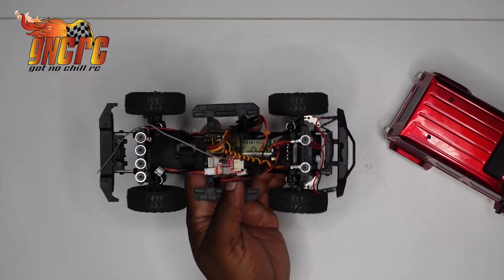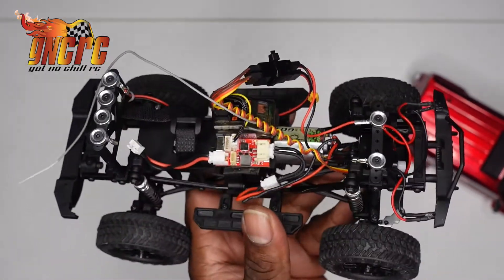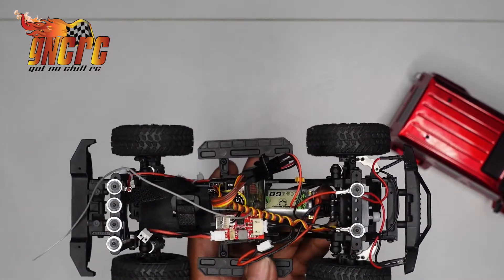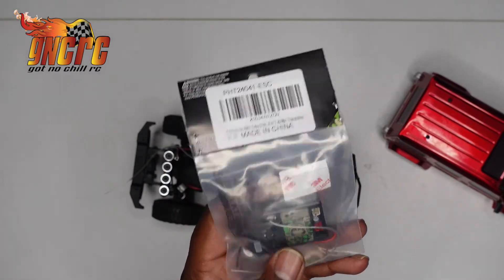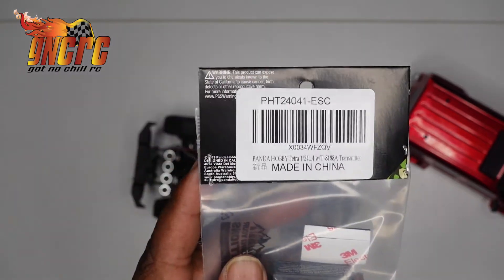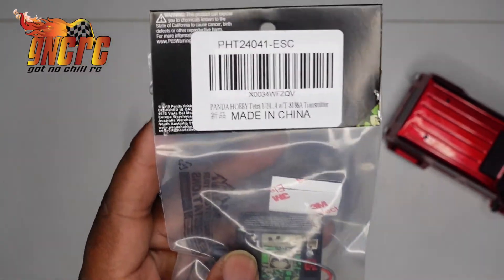You guys know I did upgrade to the Lizard Pro because I just like the Lizards — well, I like the Furrytac; I just like it a whole lot better, a whole lot smoother than the stock one. From what I understand, this is the same ESC that's in the 1/18 scale ones, and these are pretty smooth in comparison to the stock one.